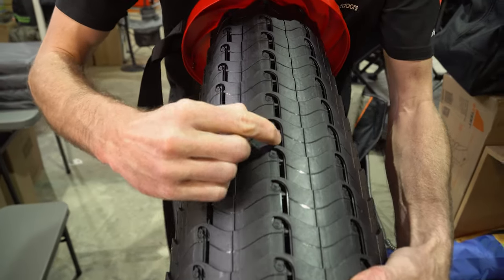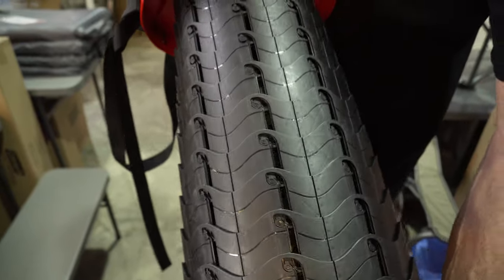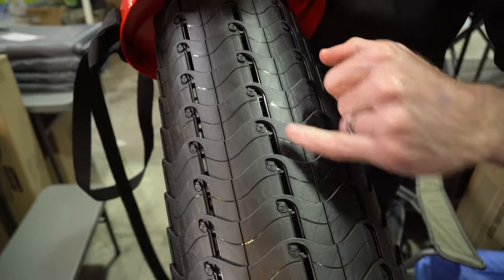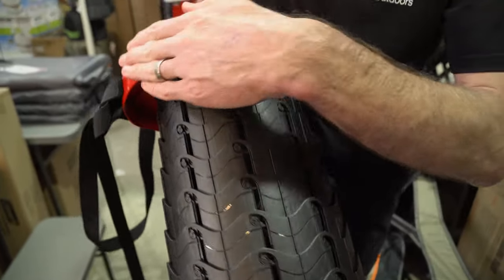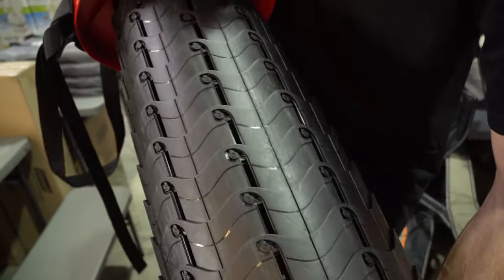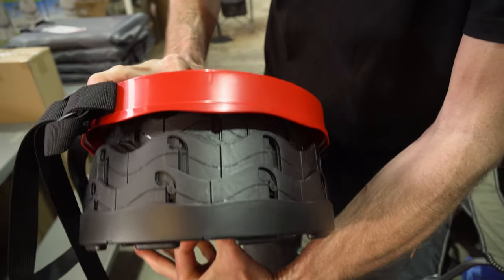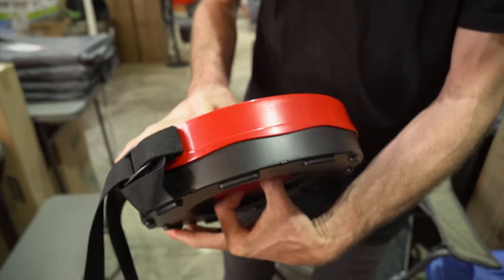What happens is these little notches come up this slot here and slide into place. To collapse it down, twist it back the other way. Twist the top ring back this way and the bottom ring the other way, and that's going to unlatch these little notches and allow the whole thing to collapse down. Keep the tension on it as it goes down and it collapses right down flat again.